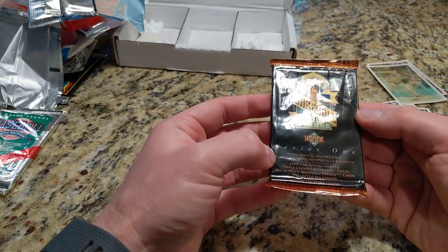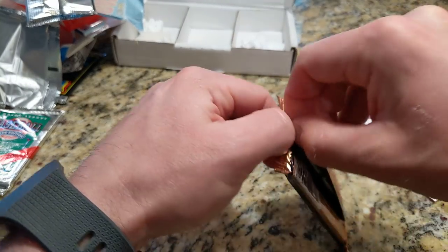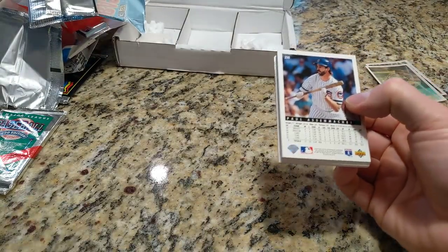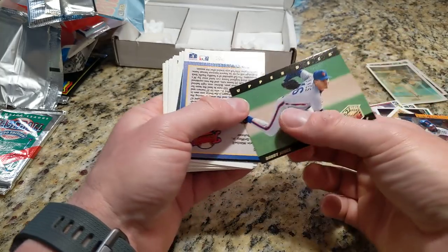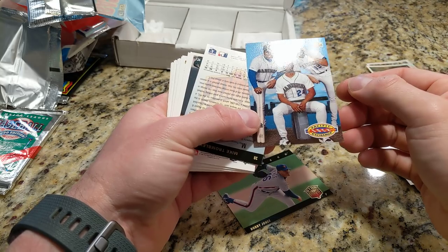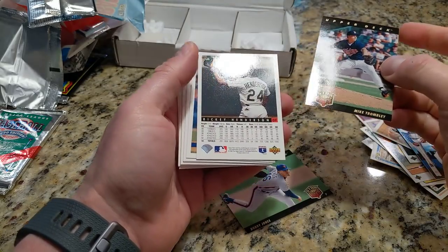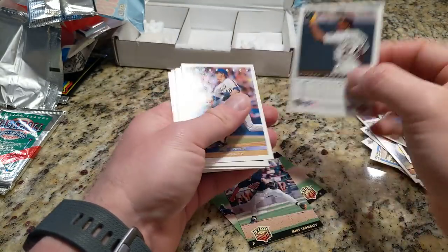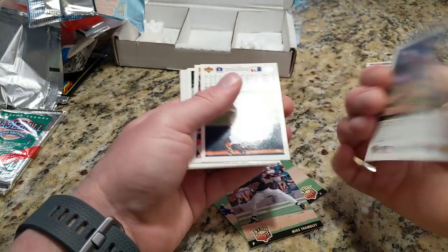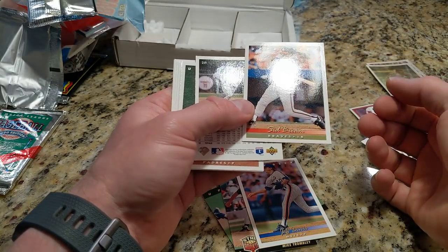This is 93 Upper Deck. So did I get the full run — 89, 90, 91, 92, 93? I think so. Bobby Jones, and what's this — a Ken Griffey Jr. family card? What the hell is this? I'll put that over there anyway. There's a Ricky Henderson card, a nice one.